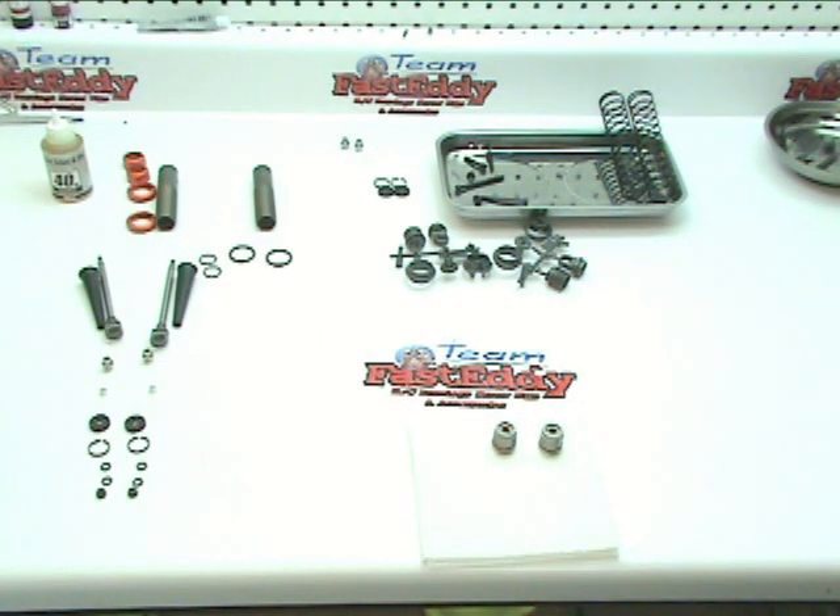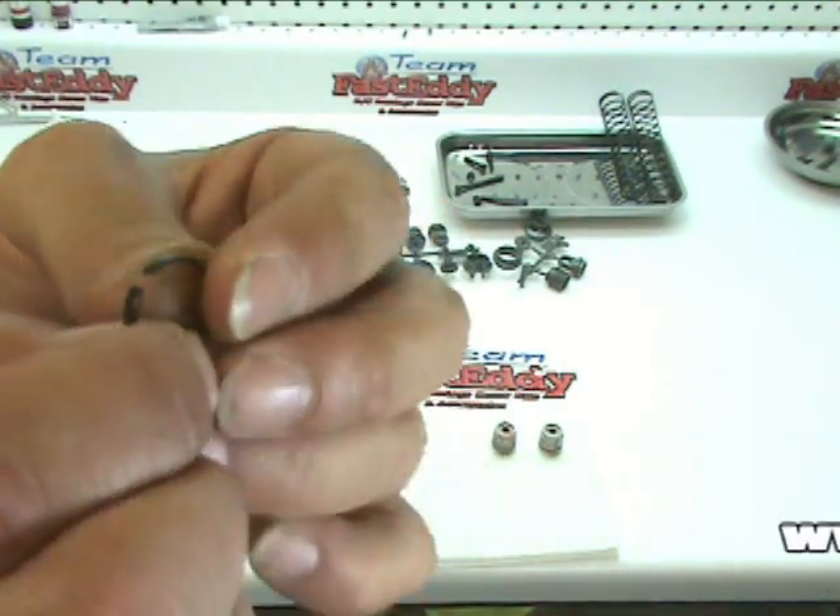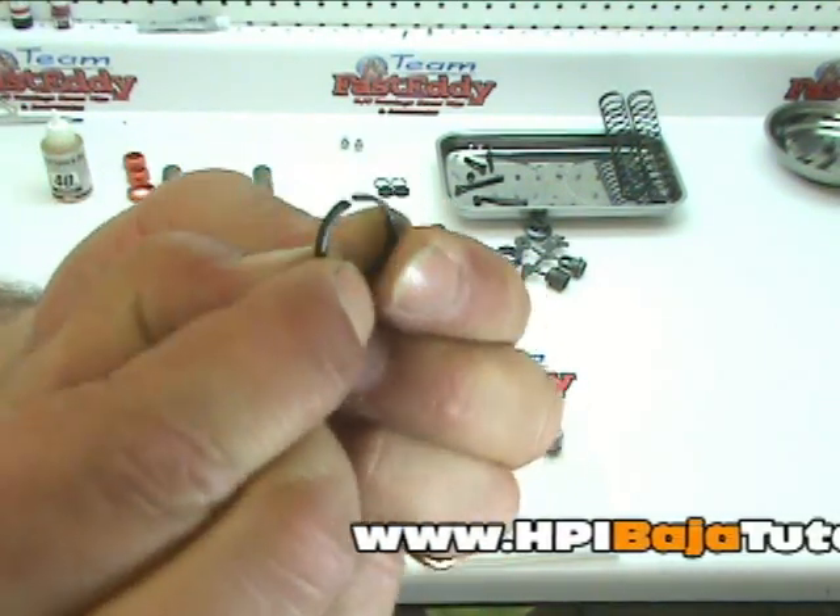In our next step, we're going to build our shock shaft assemblies that we will then slide into the tubes at a later time. Let's set our parts out — we've got one for each side: a nut, a small metal washer — actually two per side — and then a plastic wiper, which has a little cut in there that we'll go over in just a minute.